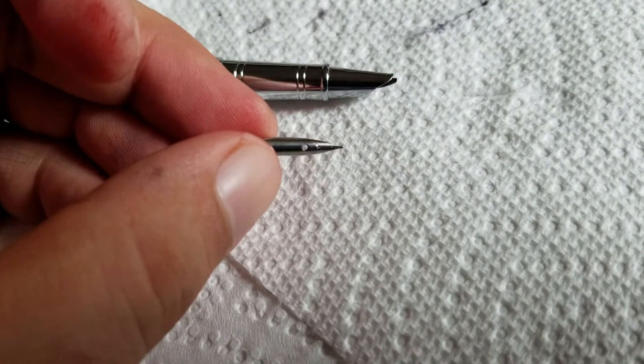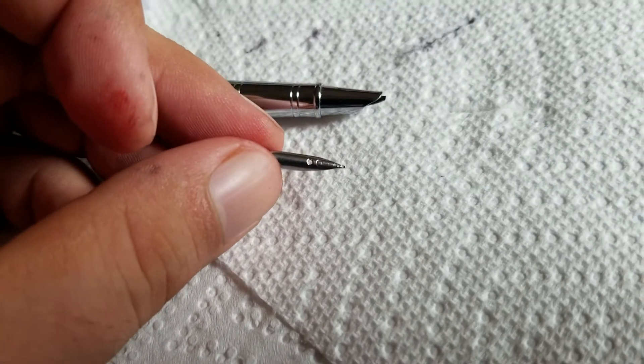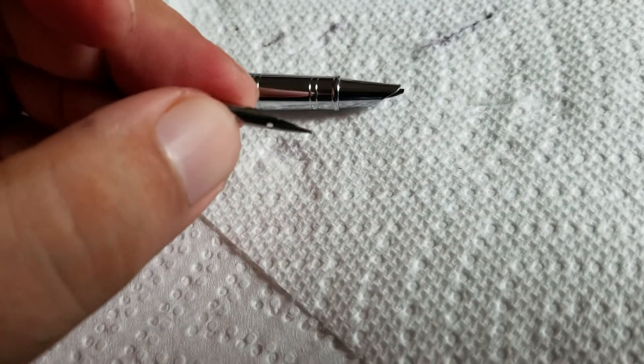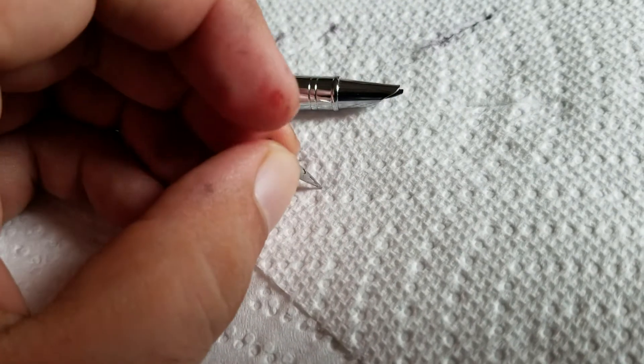But if this is your thing, I have two of them — I got them relatively cheap, two or three dollars. They're fun pens. I imagine, because these are a Jinhao nib, they're not really that great of a nib. They will write but they will skip a lot.